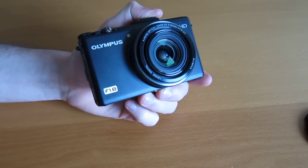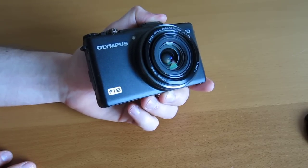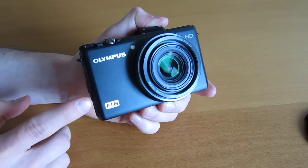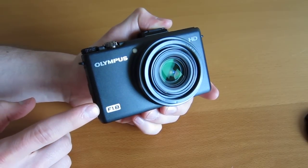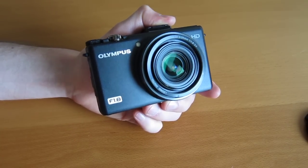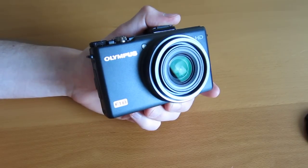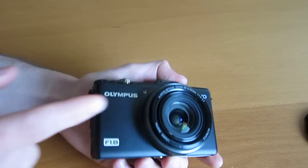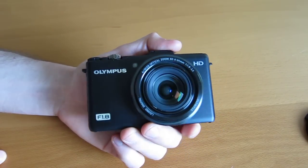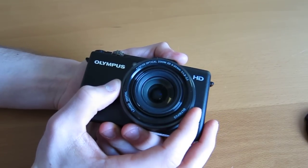F1.8 lens, and it's a variable lens — I think it's F1.8 to F2.5. Without zooming, you do have F1.8. It has 4x optical zoom, so that gives it an advantage over the Canon S95, which only has 3x optical. You can see a nice-looking lens there — it's a sweet lens — and it's a 6-24mm.